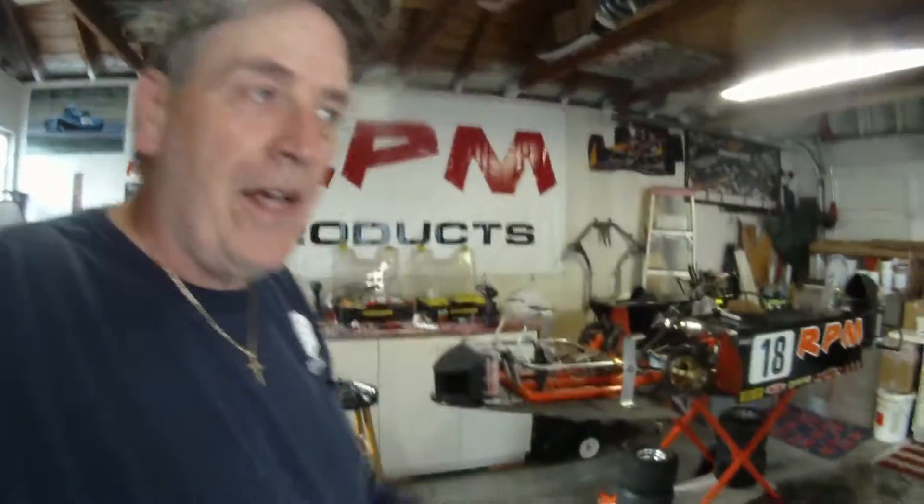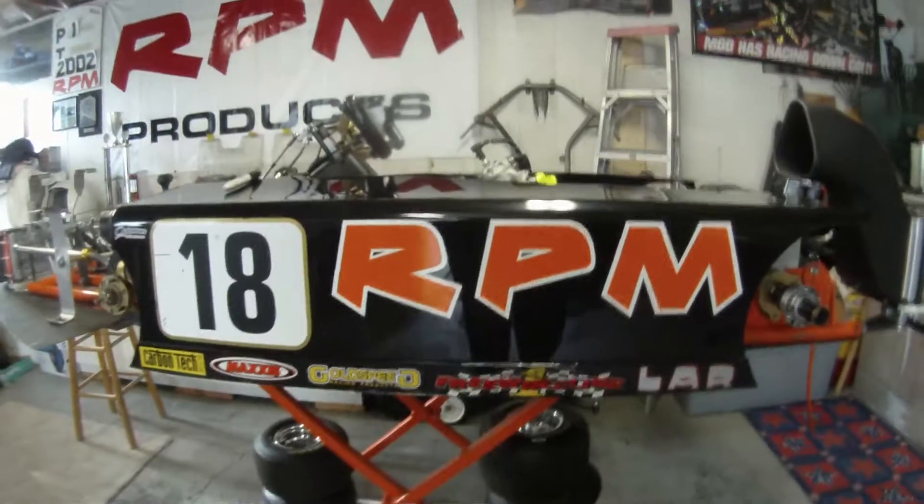That's it from RPM Headquarters. Another episode of Out in the Garage with Big Daddy. Love y'all. We'll talk to you later. Godspeed. God bless. We'll see y'all at Grattan.